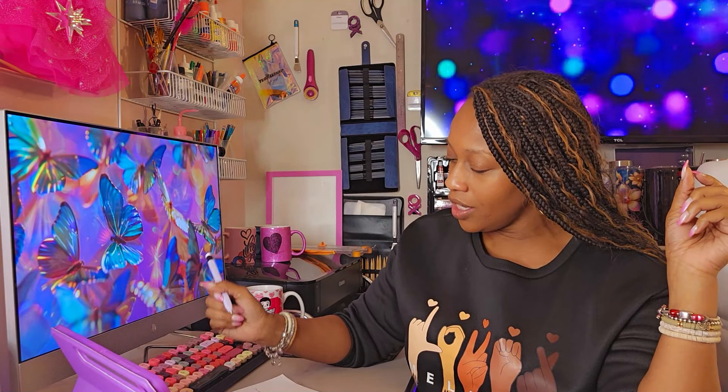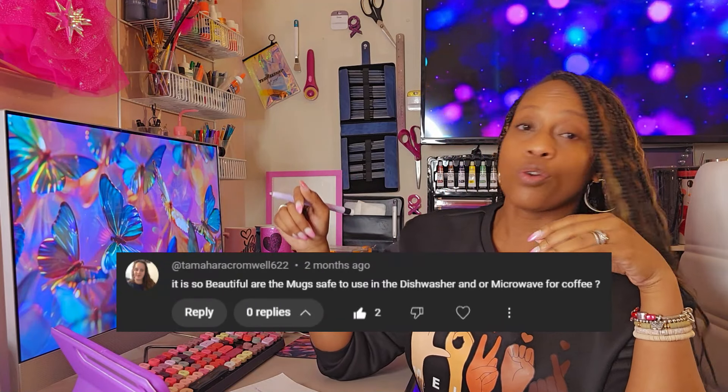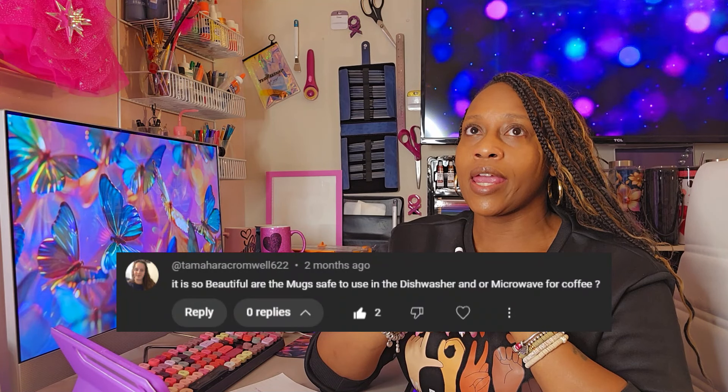The next question is: are the mugs safe to use in the dishwasher or the microwave for coffee? This question came from a video where I created a mug — the base was alcohol inks, then I added a layer of vinyl, and then coated it with epoxy resin to protect it. The short answer is no. You can put coffee in it, but you do not want to put the mug in the microwave or the dishwasher. Because it's coated in epoxy resin, you have to think about heat sensitivity — the microwave can cause a breakdown in the outside coating and soften it, while the dishwasher can create wear on the coating itself.